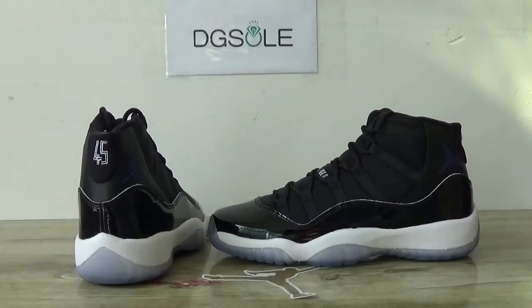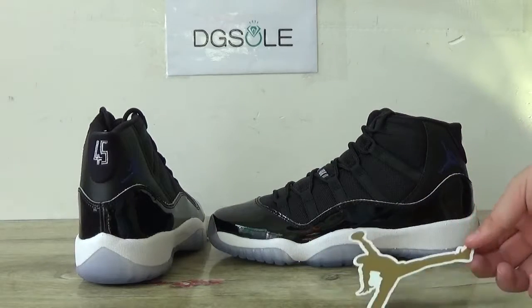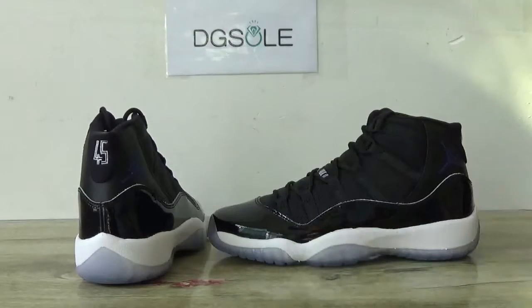Now check it shortly at Jordan 11 Space Jam, the newest version this year. Here you can catch a golden jumpman together with it.